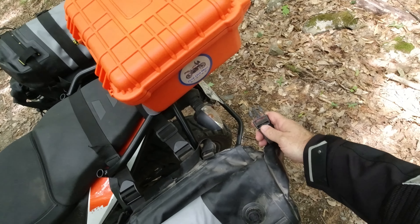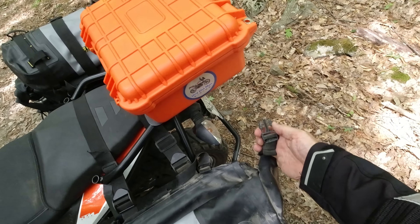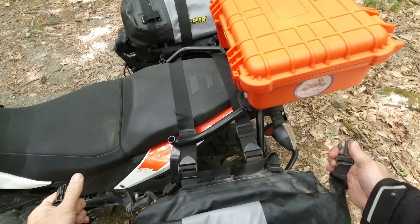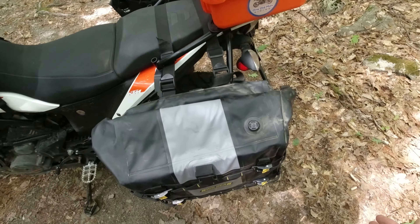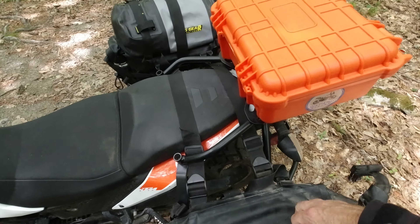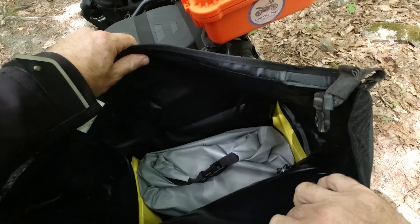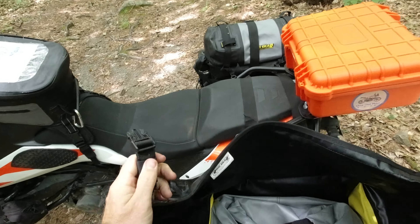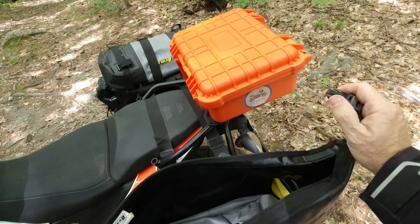Unfortunately, unlike the clasps that hold it on to the bike, these roll-top clasps are plastic. And I think that's a missed opportunity. Most of this bag is incredibly durable — everything is very heavy material — and if there's a weak link, it's unfortunately going to be these clasps.